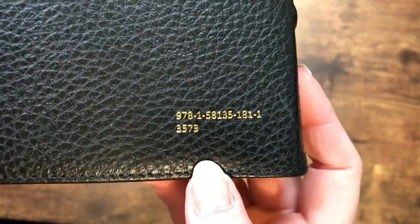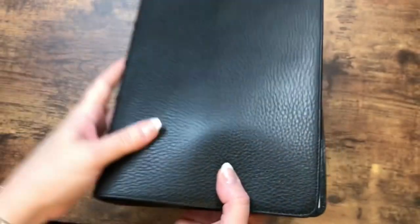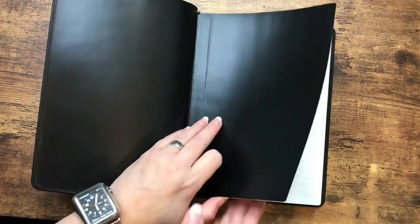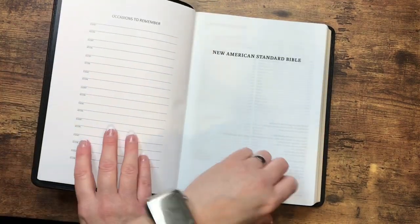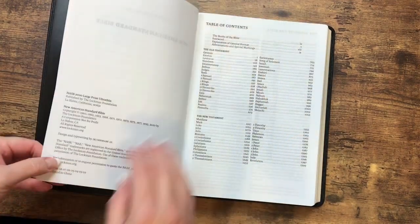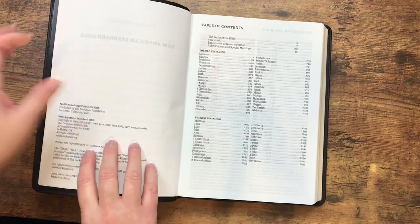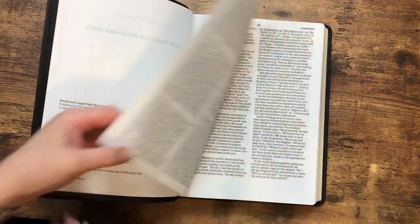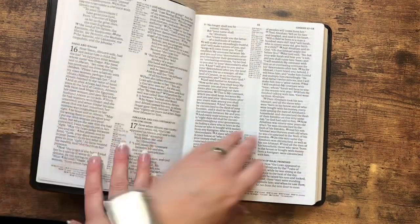We've got our ISBN number on the back. Looks like we've got nicely done gold gilding and two ribbons. This one is going to have an edge-line binding so that liner is tabbed up onto the block. We've got some family pages. This one was printed in China — again, it's the 2020 edition of the text. It does state that this one is line matched, so I am really looking forward to that.